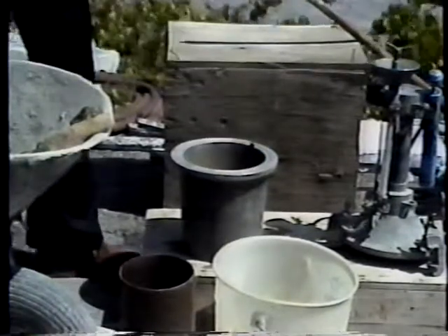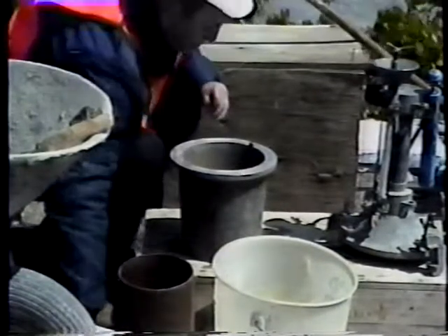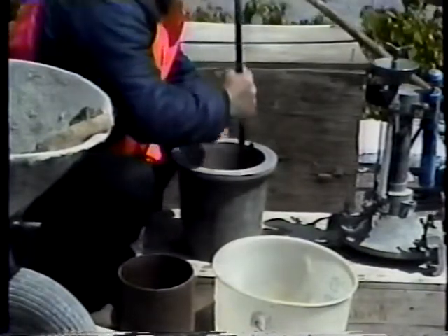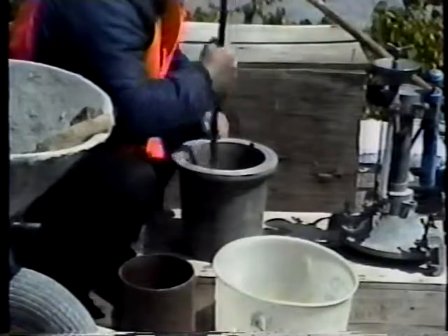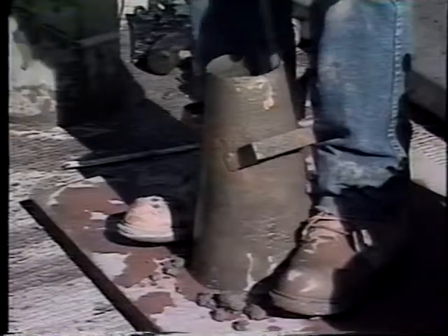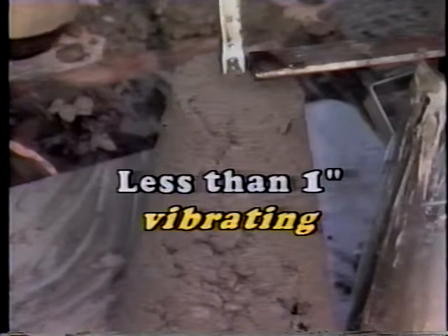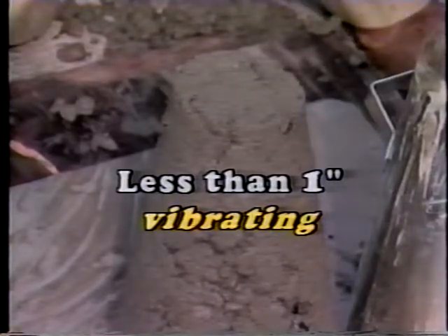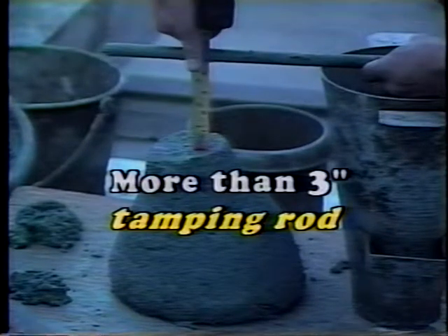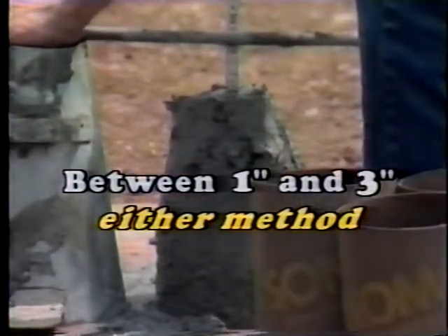The test is begun by filling the measuring bowl with concrete in either two or three equal layers and consolidating each one. The number of layers depends on whether the consolidating is done by rodding or vibrating, and the method of consolidation depends on the result of the slump test just performed. If the slump is less than an inch, vibrating is required. If it's more than three inches, use the tamping rod. And if it's between one and three inches, either method can be used.